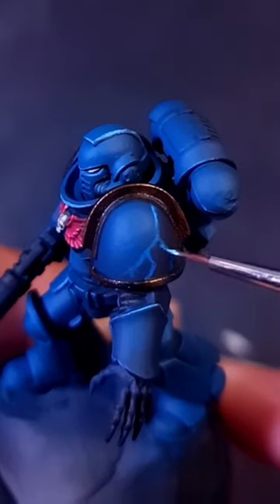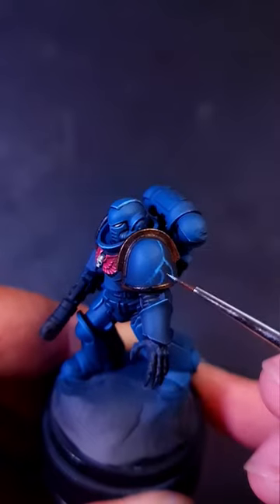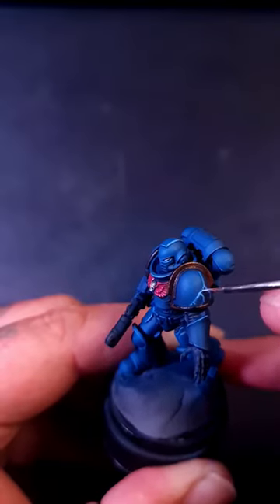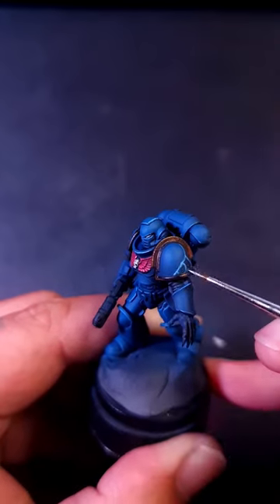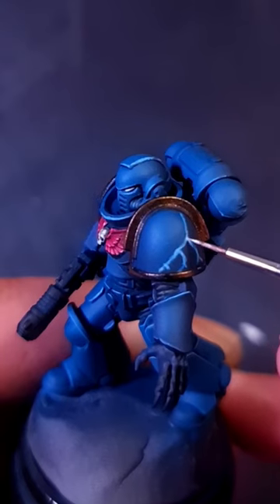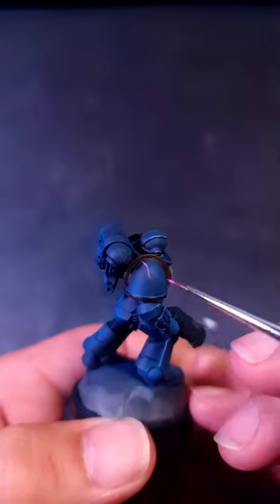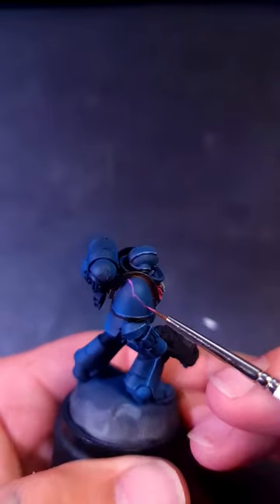We're going to basically just trace it and build up lighter and lighter as we go. The first colour is actually the same as what your edge highlights would be. To start with, you might think that's actually a little bit too bright, but trust me, we want to build brighter because these are going to be somewhat of a spectacle — they're going to be eye-catching. And the same thing goes for any other colour that you want to try it in.